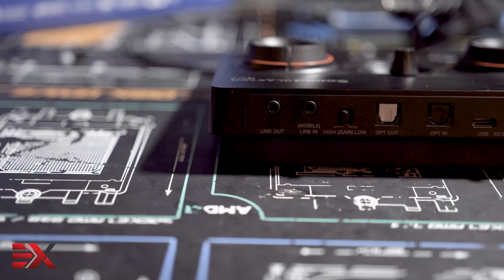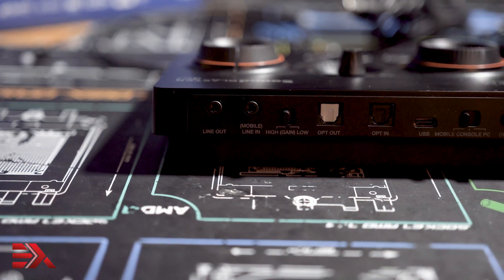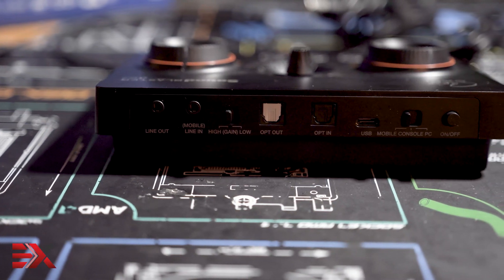On the back of the GC7 we see the line output, mobile line input, high and low gains, optical in and output, USB Type-C input, and a physical device on/off switch.